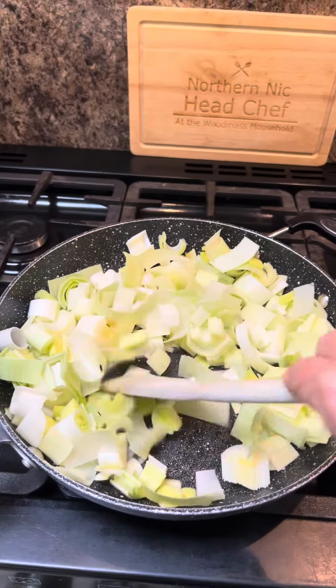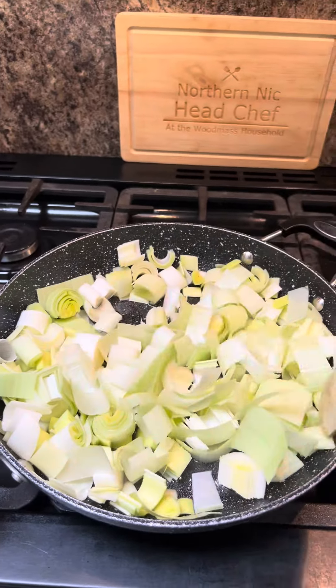Hi, are you alright? I'm gonna get on with some tea. Ian's gonna be in soon and Amelia's coming home for her tea as well. So I'm gonna do some chicken breasts in a creamy leek sauce and some roast potatoes — a crisp roast potato. Two chopped leeks in a pan, we're just gonna braise them off in a little bit of water and oil.